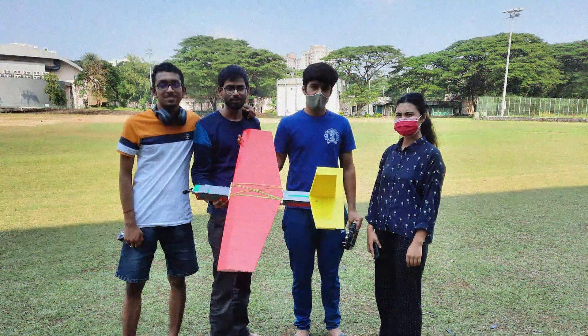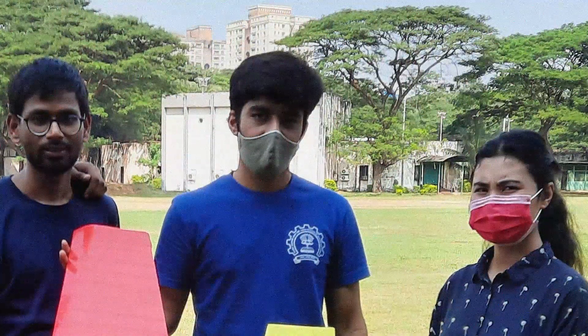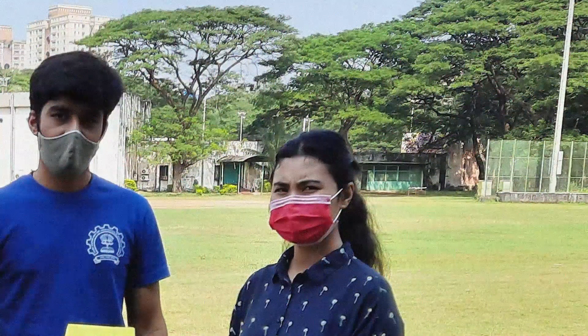So here is the team. Well, this is me, this is Suraj, and Utsab will be flying the plane, and Chikmat.